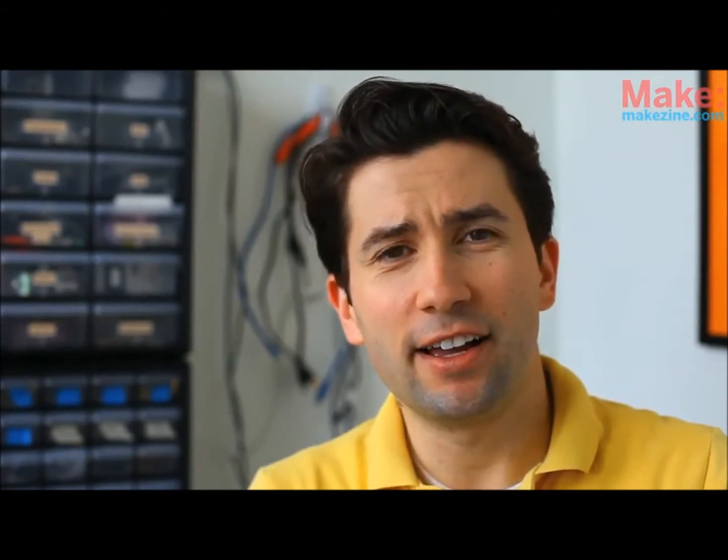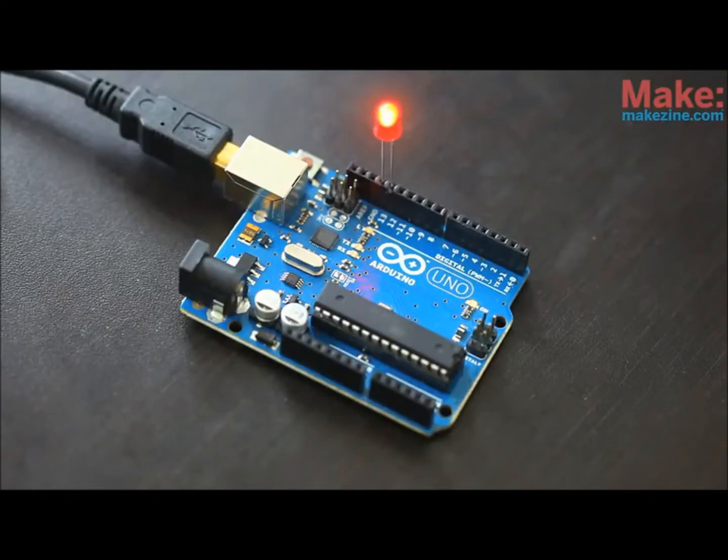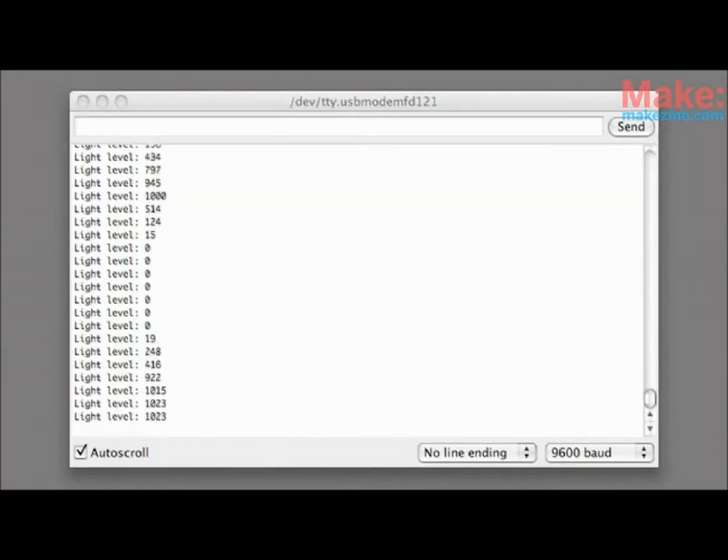But what can you do with that data? Using output, you can control devices or display and store data. For instance, you can have your Arduino simply blink an LED like this. This LCD readout will let your Arduino display text information. And you can also have sensor values go right into your computer for storing or processing. We're just scratching the surface of the different inputs and outputs that we can use with the Arduino.